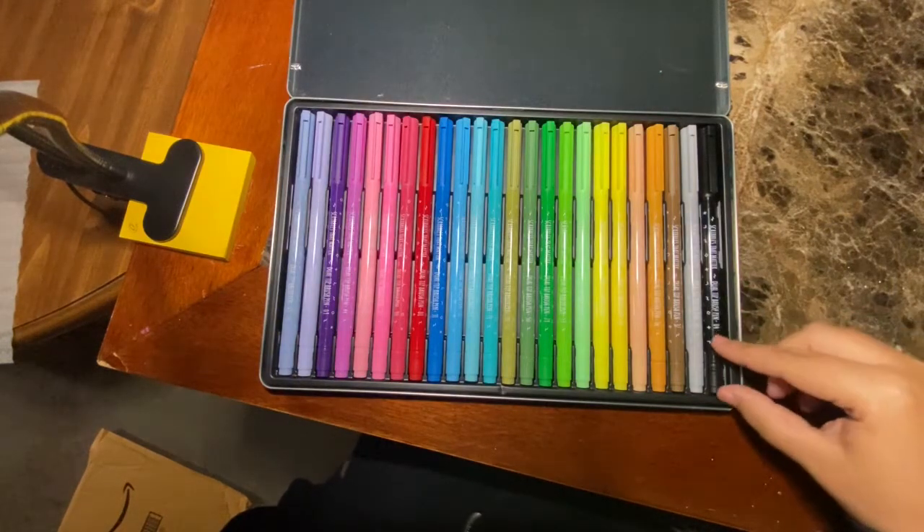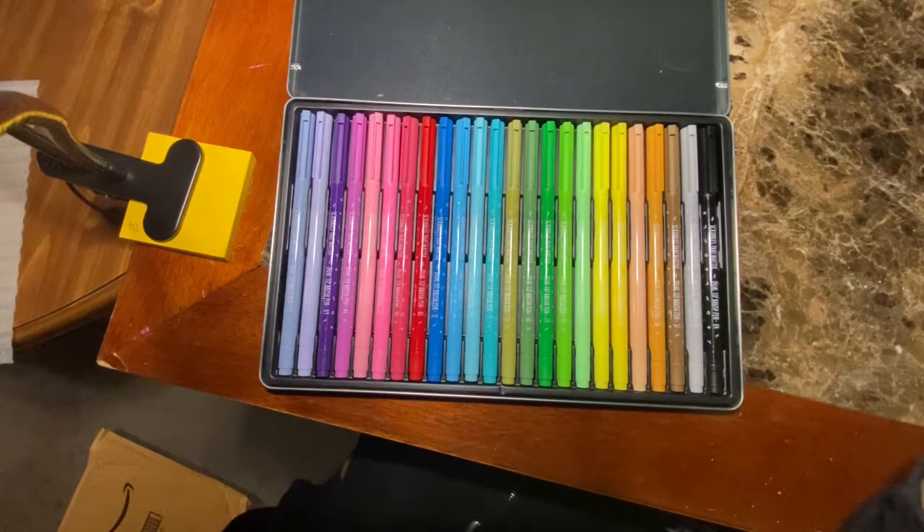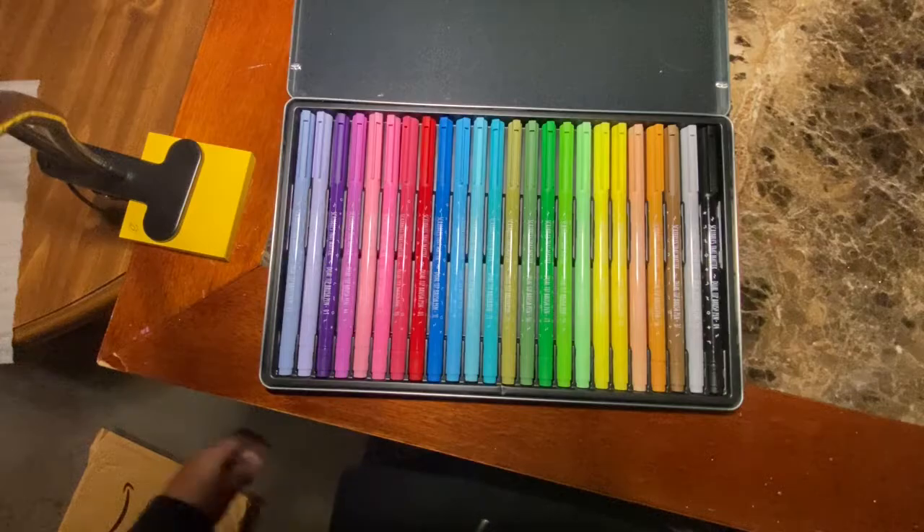Stay tuned for the setup of the tracker, and at the end I'll do a full review of how these marker pens worked for me. Thanks for tuning in — make sure you like this video if you liked it and subscribe to the channel. Here we go.